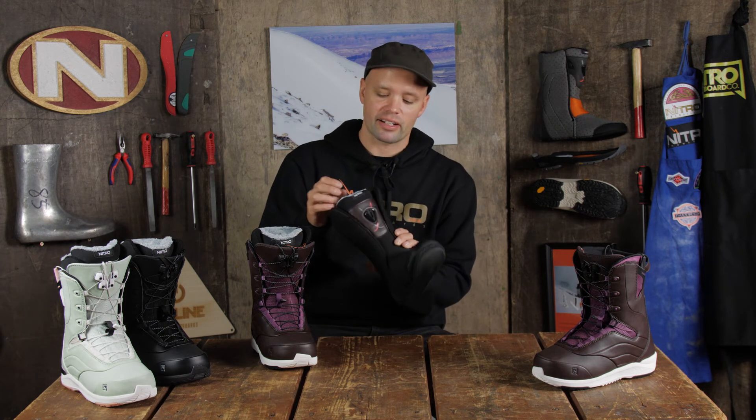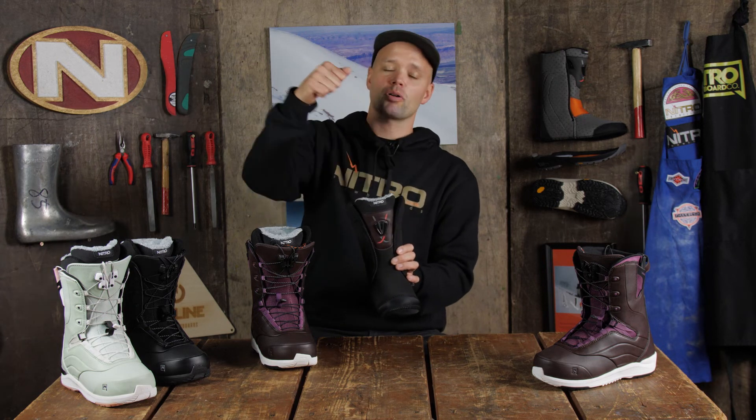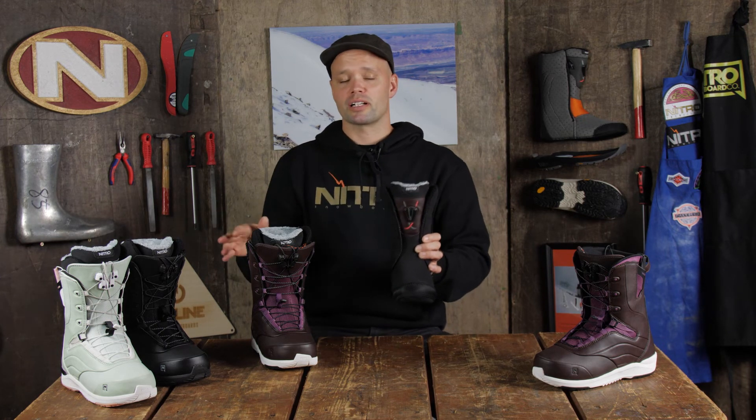It connects through Nitro's patented Re/Lace Liner Locker system — this component right here. Take one lace on one side, one lace on the other side, pull it up and you're going to get that perfect snug, secure fit on your liner all day long.